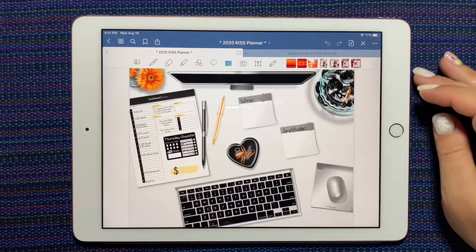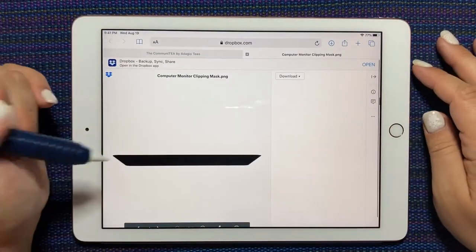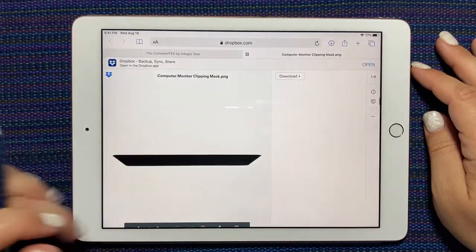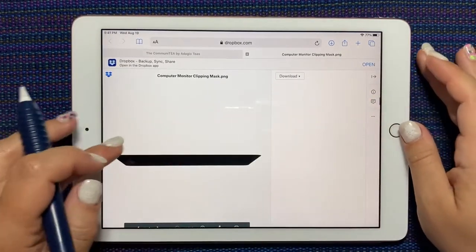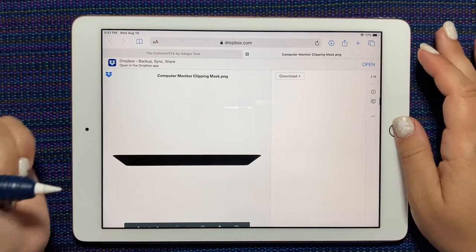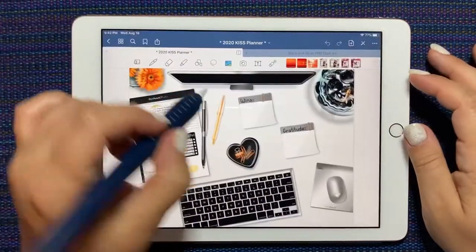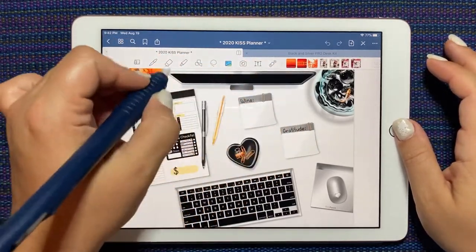I've taken the link from the group already and pasted it into Safari, and it takes me to this page here. If I just long press on that image, I can say 'add to photos,' and now that black image is going to be in my photos. You can see that shape fits the shape on the monitor — that's the shape we need to fill.